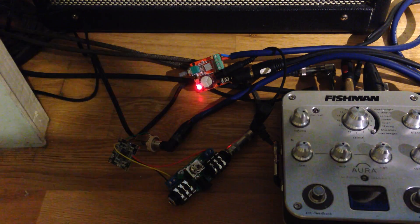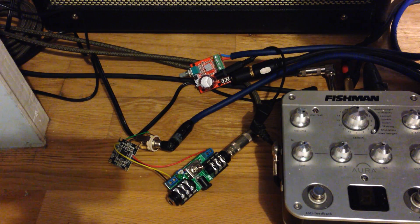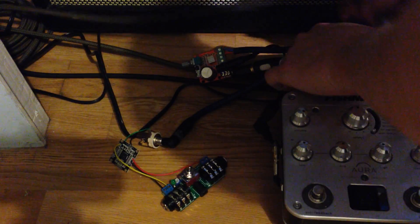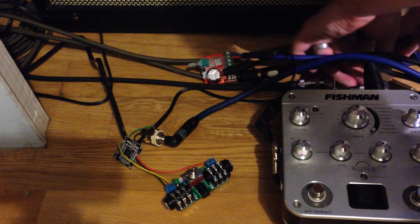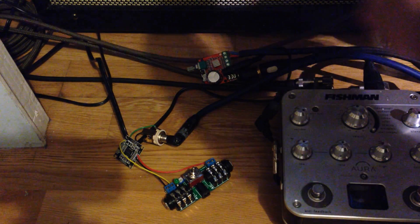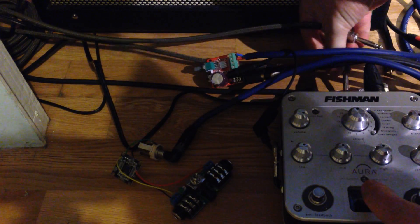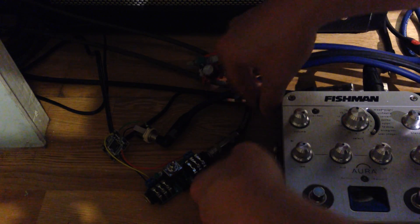I'll just switch over to the next one: power off, speaker cable, output from the pedalboard, and power.